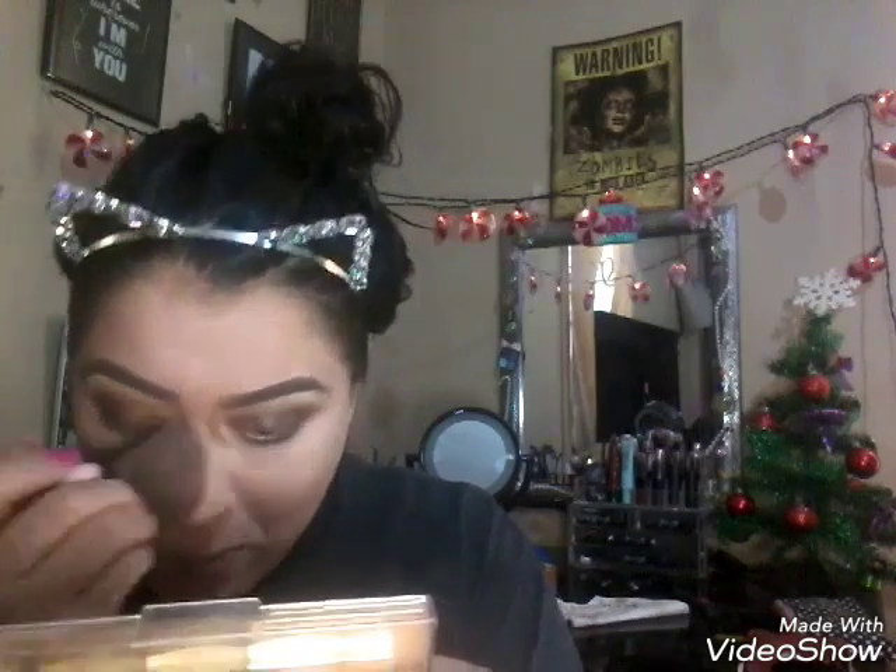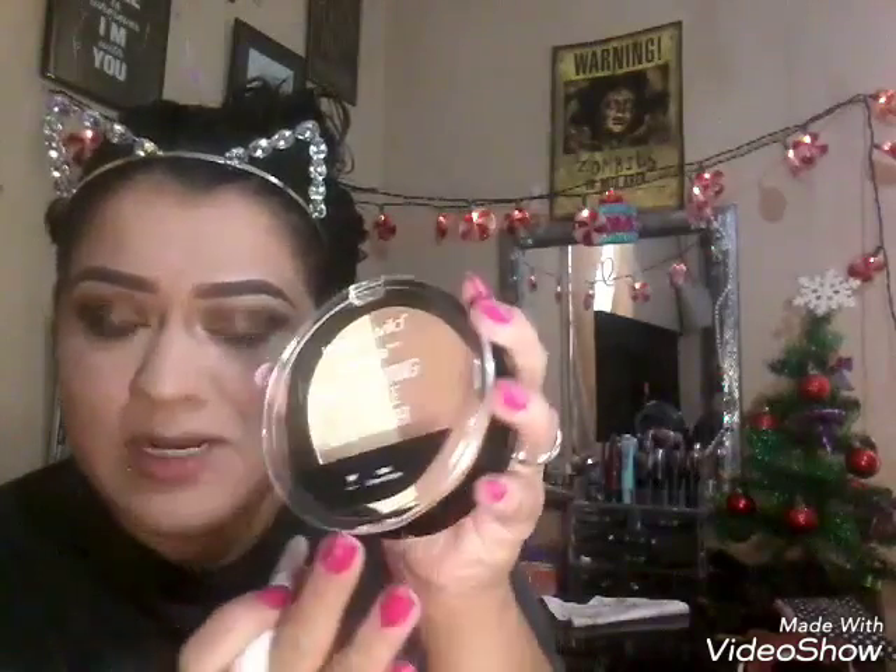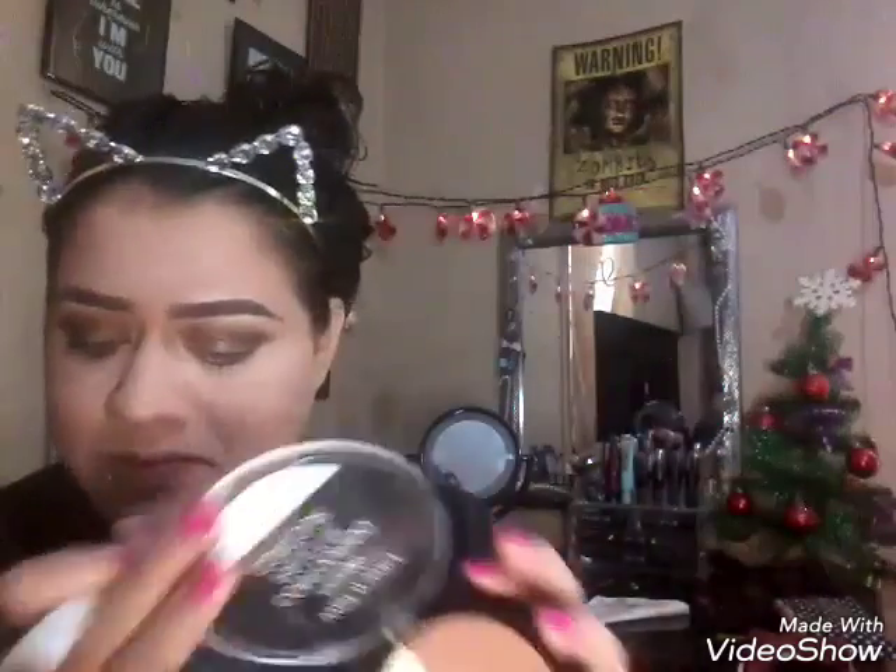I went ahead and did my eyes off camera just because I've done this look many times and I'm pretty sure y'all are tired of seeing it. Now just dusting off this excess bake. I'm going to set my under eyes and contour a little bit — not going too hard on the contour today. This is my palette that I'm still trying out, but I already love the Wet n Wild. I have a review on it in my last video.